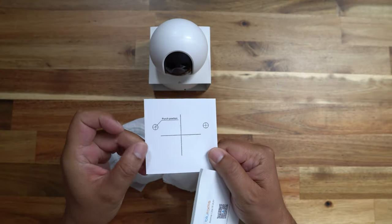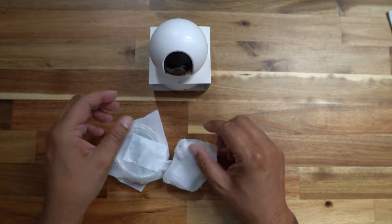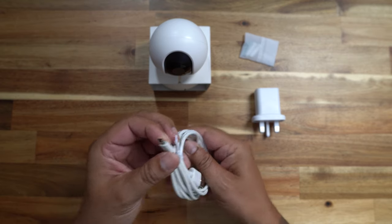When we open the box, we have a mounting template, some instructions, a power brick, some wall fixings should you want to mount this, and a USB-A to micro-USB cable. Micro-USB — come on guys, it's time for USB-C.